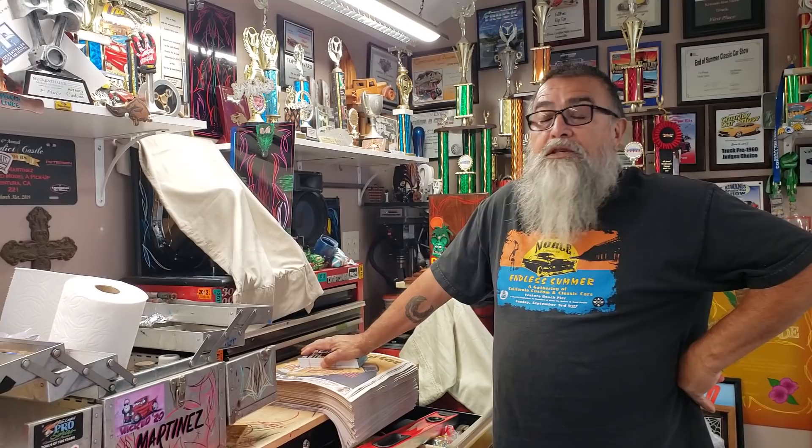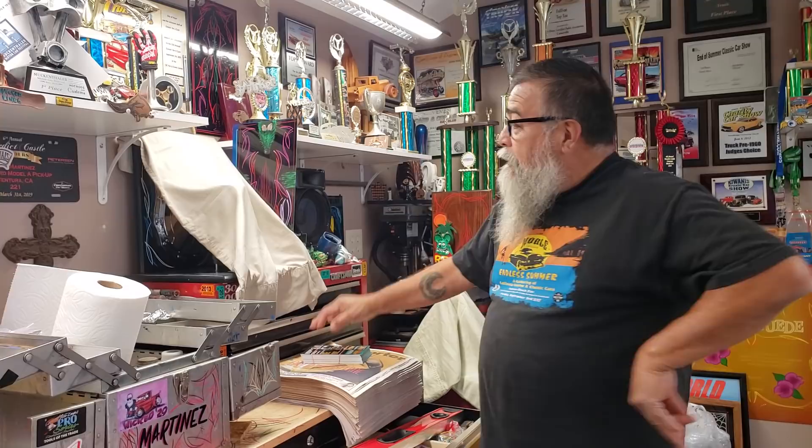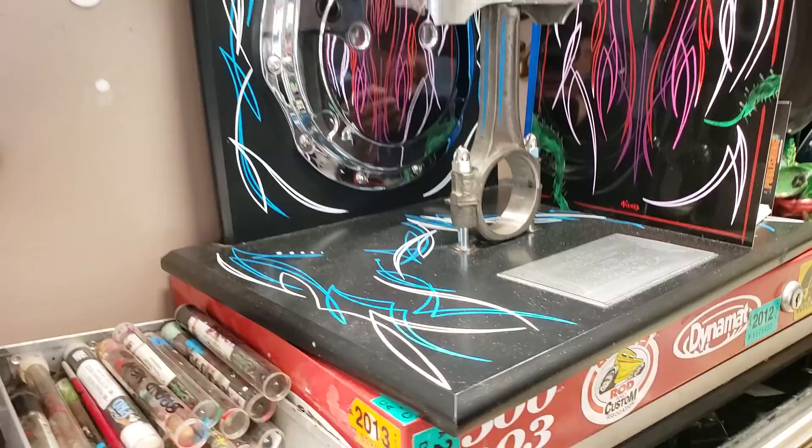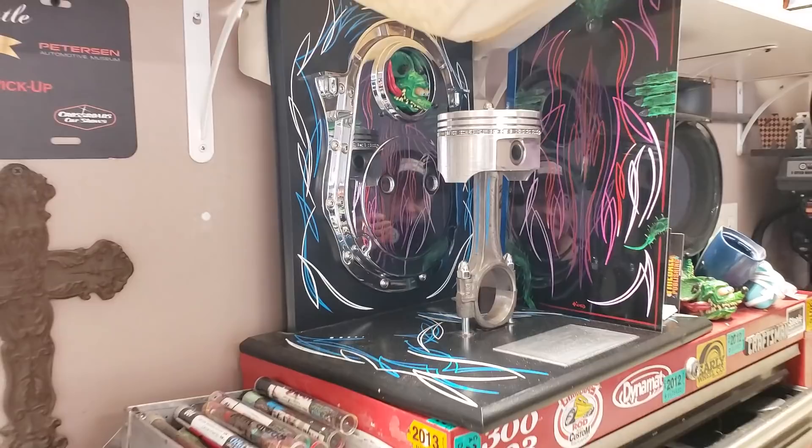It was a show that was going to go on last year and we got rained out. And I had built a Wicked Pit which is going to be given out by me — my award. This is what we did last year that we were going to give out. So this year we'll give it out. Wow. Look at that. No secrets here. And there will be more on that as the show progresses.